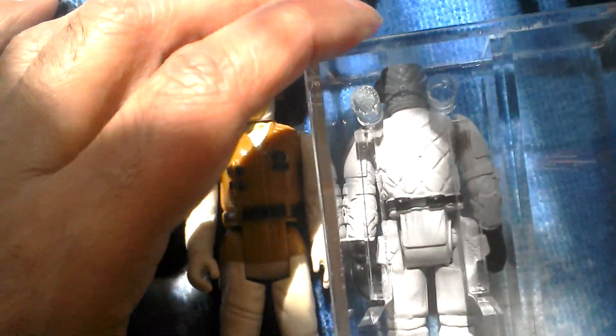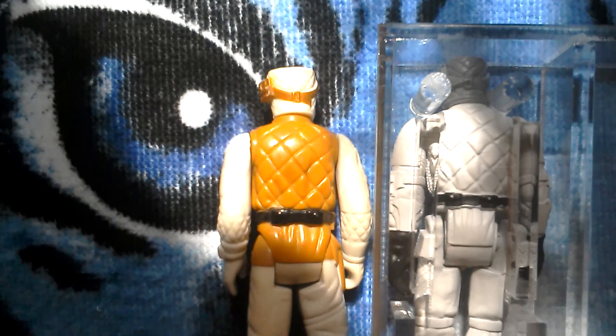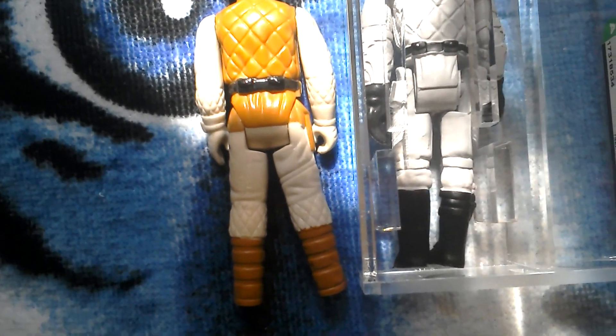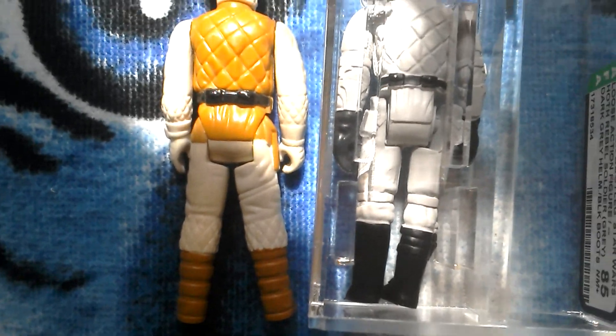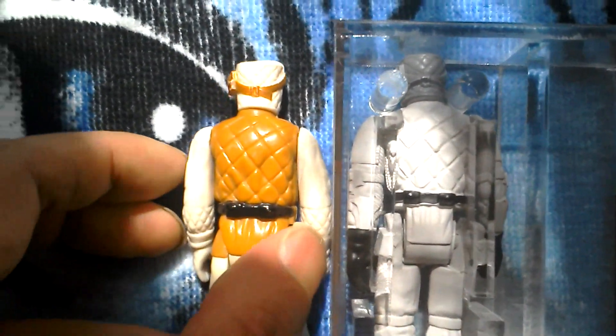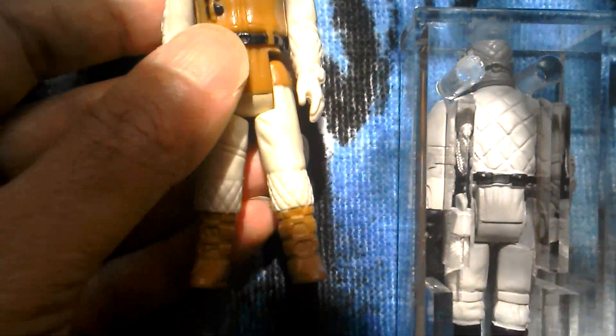There's the back of the figure. I'll show you the back of the Rebel Soldier - you can see it's pretty similar. And there's the back of the legs. So that's your Polish bootleg Rebel Soldier and your made in Hong Kong Rebel Soldier.